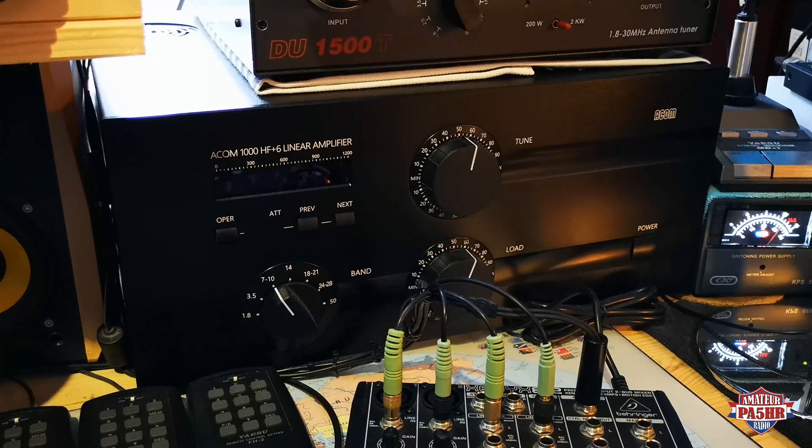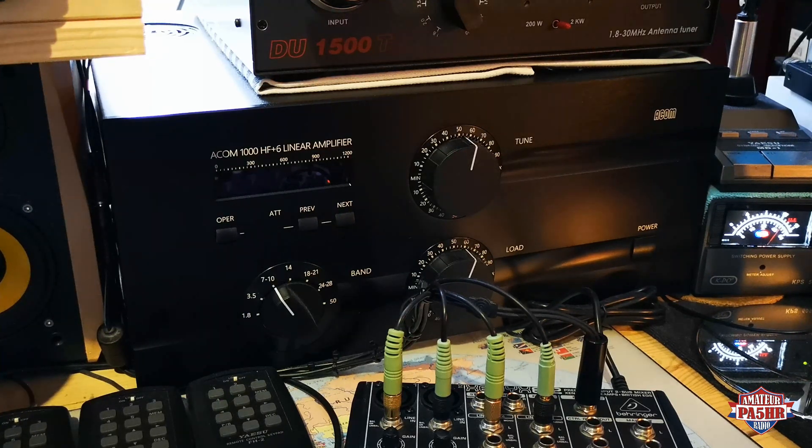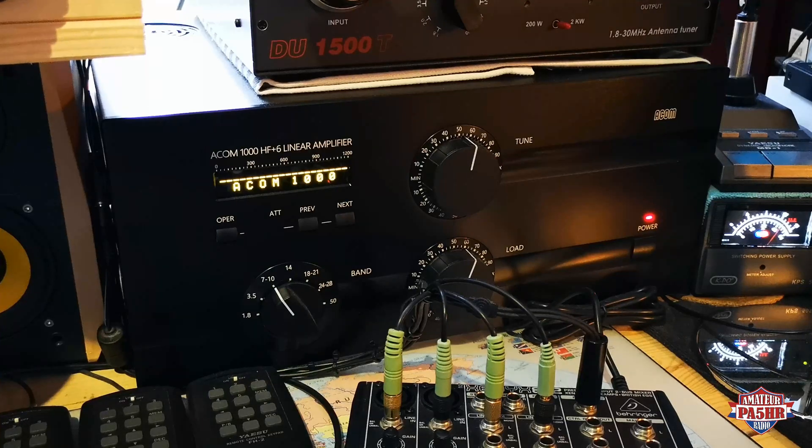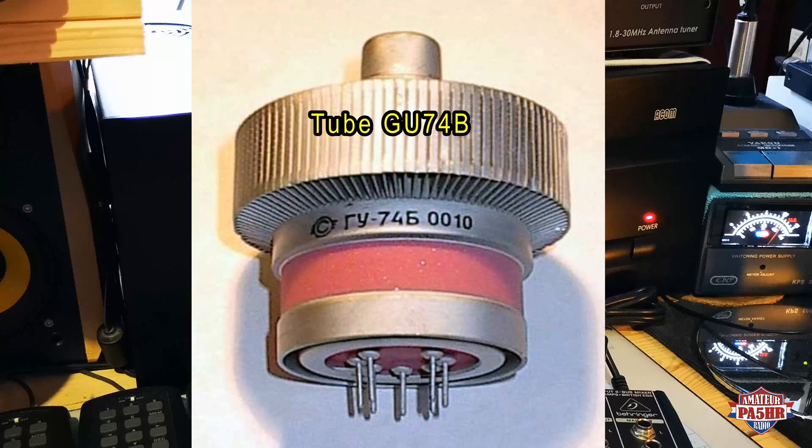So now I'm going to the back side and switch the power on the back side. When you have switched on the power on the back side, you will see the ARCOM 1000 in the display and the power LED light red. But now the amp is only in standby mode. The tube is now not working.